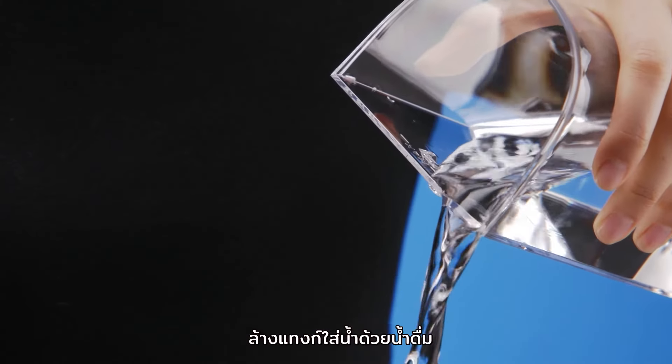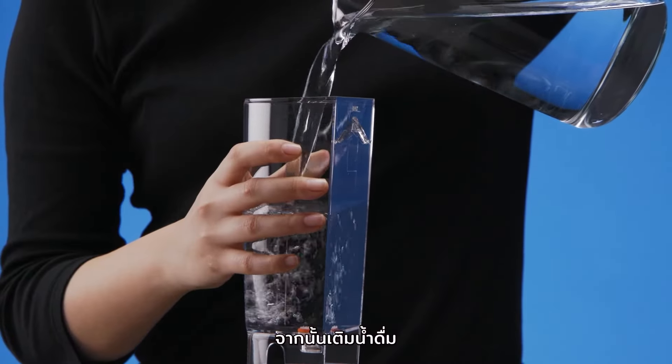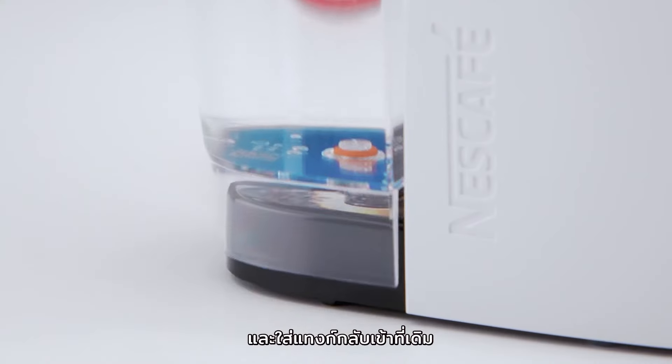Rinse and clean the water tank with drinking water. Then, refill the water tank with drinking water and reinsert it.